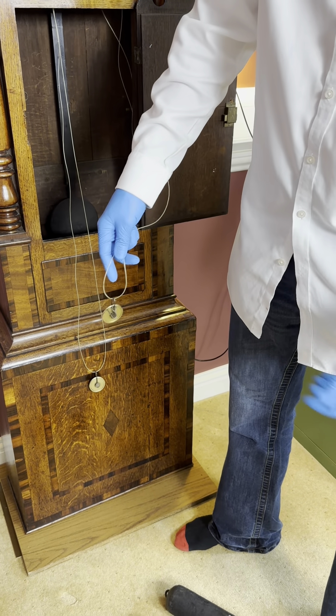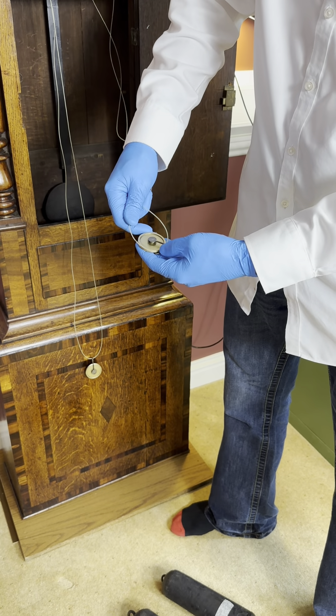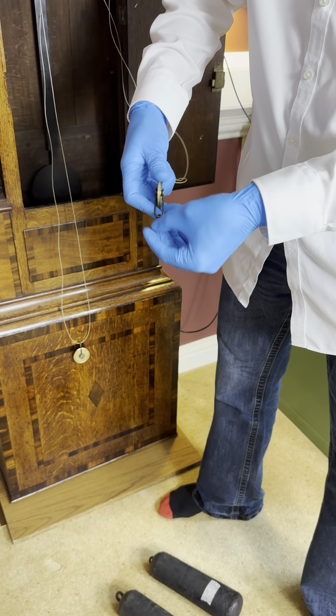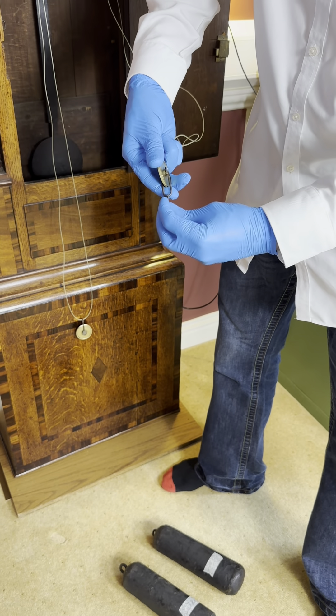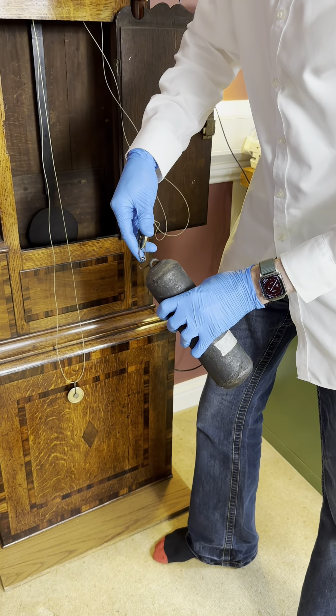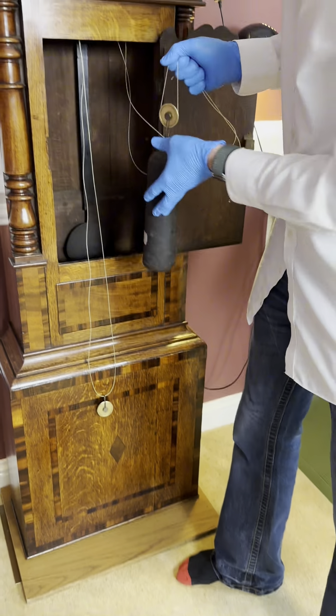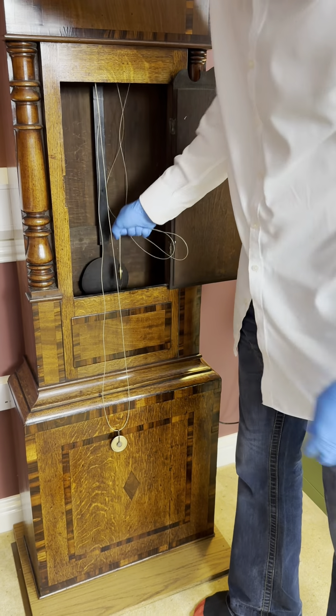The next step is to hang the weights. Get the cord around the pulley and hold it with your hand, then hook the pulley onto the weight like so, and feed the weight into the body of the case, letting it down slowly.